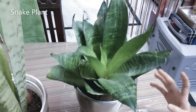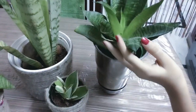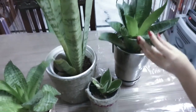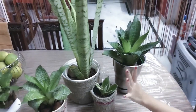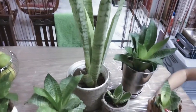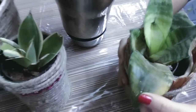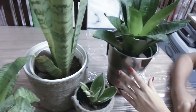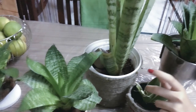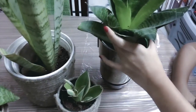The fourth one is the snake plant. This is a very nice air purifier. There are many types — three types are present here. The soil should be dry; avoid overwatering. It also produces baby plants from the mother plant.